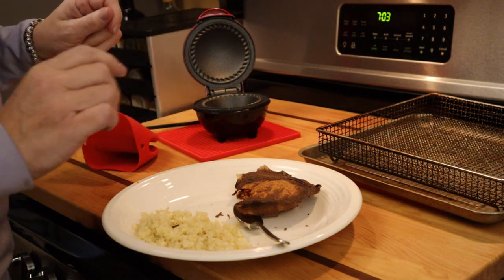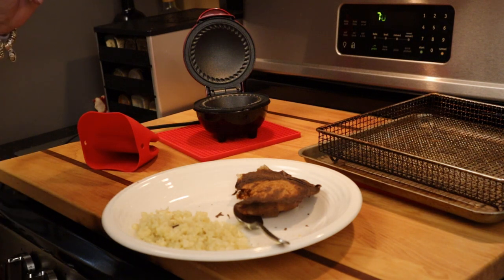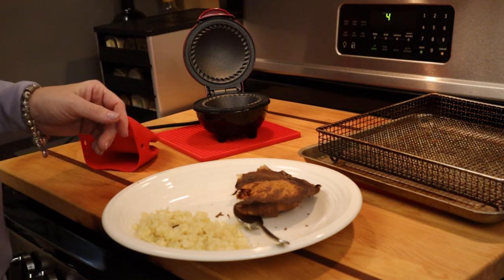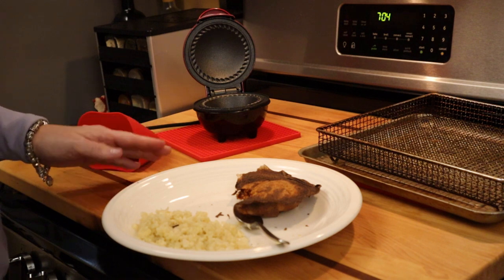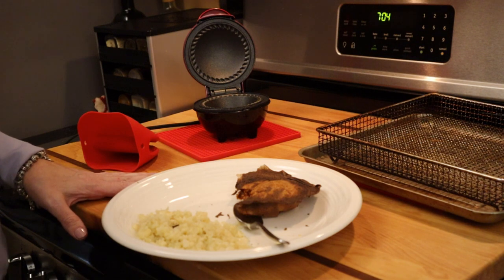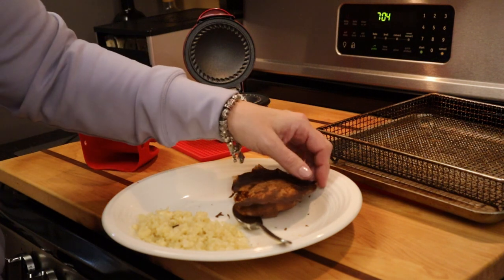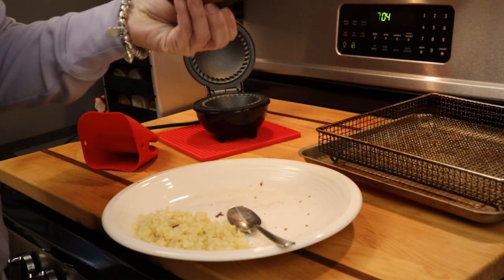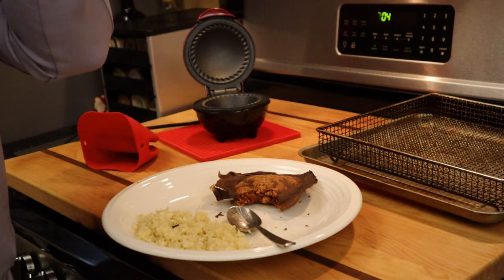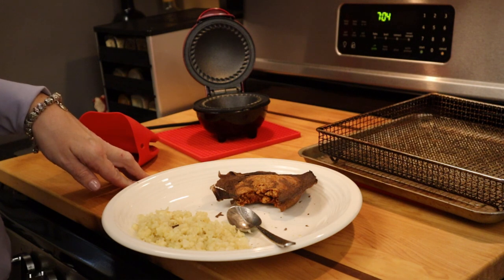There you have it — my sloppy joe made with the crepini in the dash mini pie maker, served with a side of cauliflower. I saw the crepinis in the store, got the idea to try them as a convenient alternative to making homemade crepes like I did in the hot pocket slash pot pie recipe video, and it works. Look at how beautifully it holds together and how crunchy it is. That'll do it for now — I'll see you in the next video!